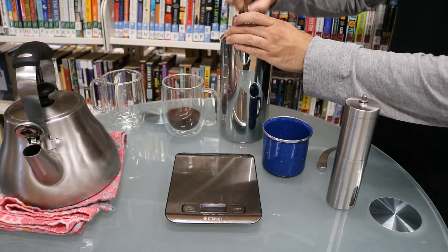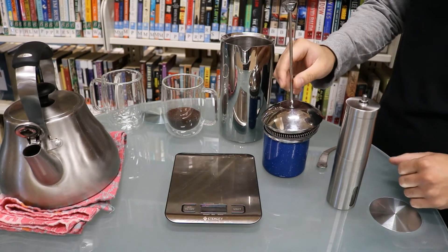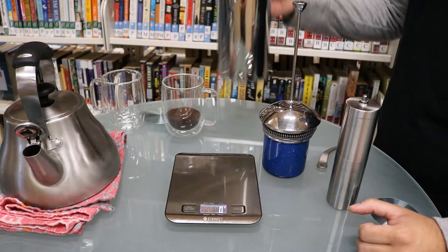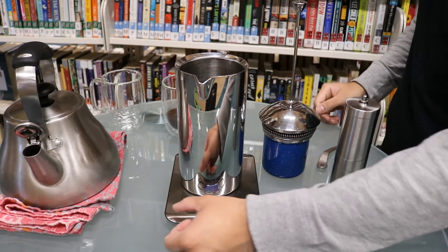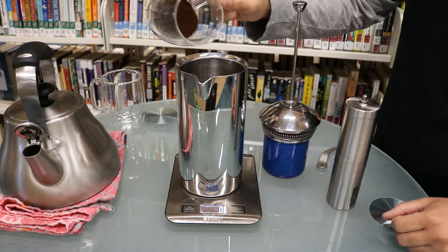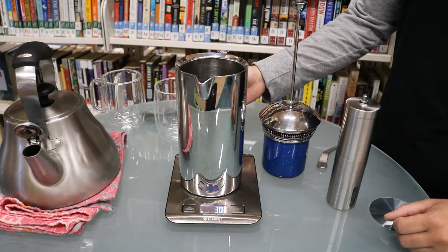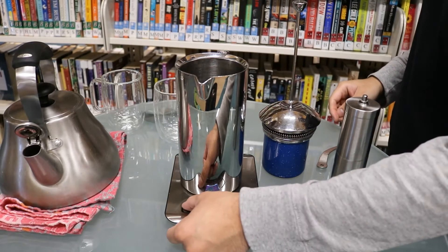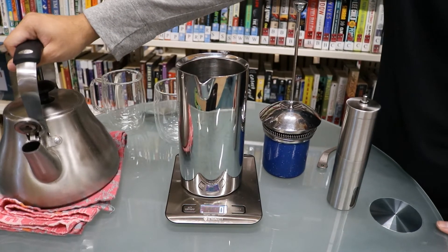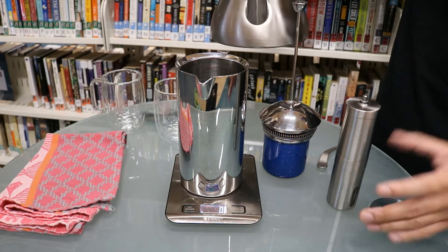Then set the plunger aside. Turn on your scale again, and once we put the press on top, we'll zero it out. We'll add our ground coffee, which is thankfully still 30 grams, then zero it out again. The ratio you're looking for is about 1 to 17 — 1 being grams of coffee, 17 being water.